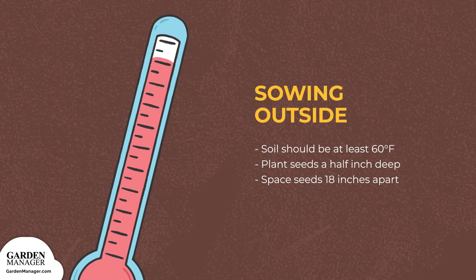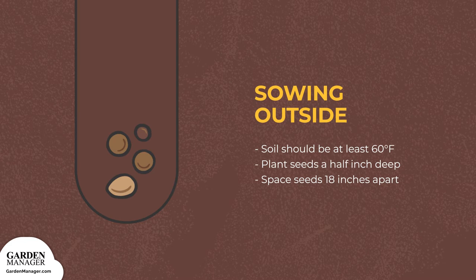You can also start your seeds by directly sowing them outside. If you choose this method, keep in mind that the soil has to be warmed to at least 60 degrees Fahrenheit, 15 degrees Celsius — and 65 degrees Fahrenheit, 18 degrees Celsius would be even better. Plant your seeds a half inch, 1.2 centimeters deep, and space them 18 inches, 45 centimeters apart. When your pepper plants have two leaves, thin them to the strongest plant.